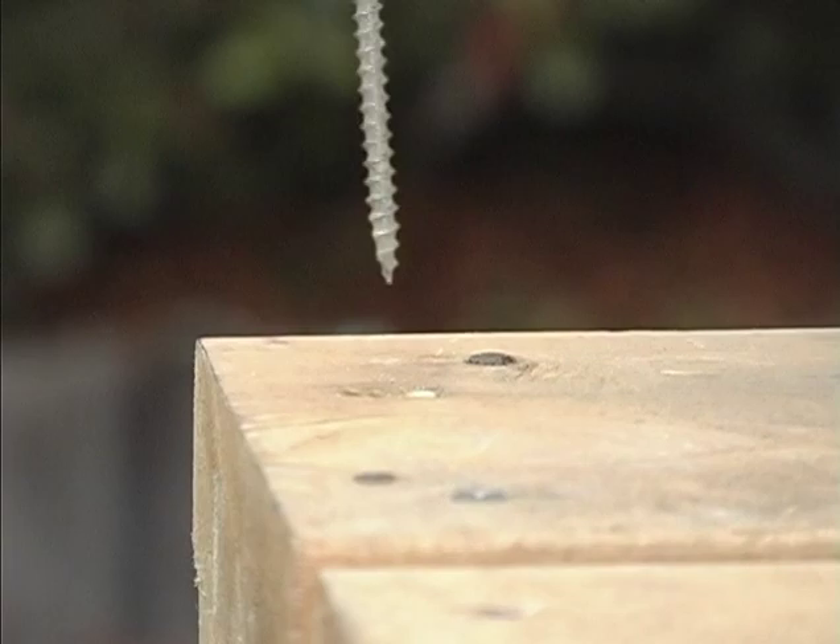Pendant le retrait de la vis ou du boulon, venez-vous d'appuyer fermement sur la perceuse. Ceci aide le filetage de l'outil d'extraction à mieux s'engager dans la pièce. Vous êtes maintenant prêt à vous servir de votre nouvel extracteur électrique GrabIt. Merci et bon travail !